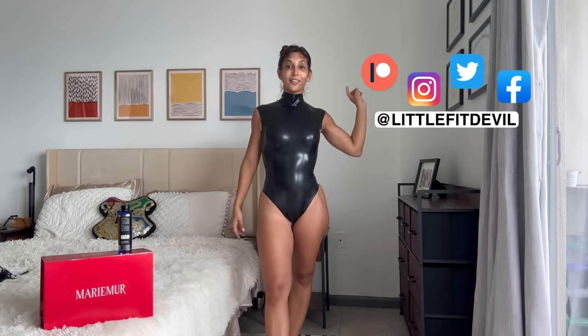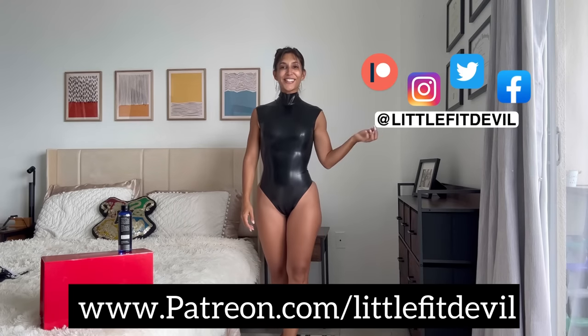As always, if you like what I do, consider subscribing, liking, and commenting on this video. Turn on post notifications, follow me on social media, support me on Patreon, and I will see you guys soon in another review. I hope you're having an amazing day. Bye.